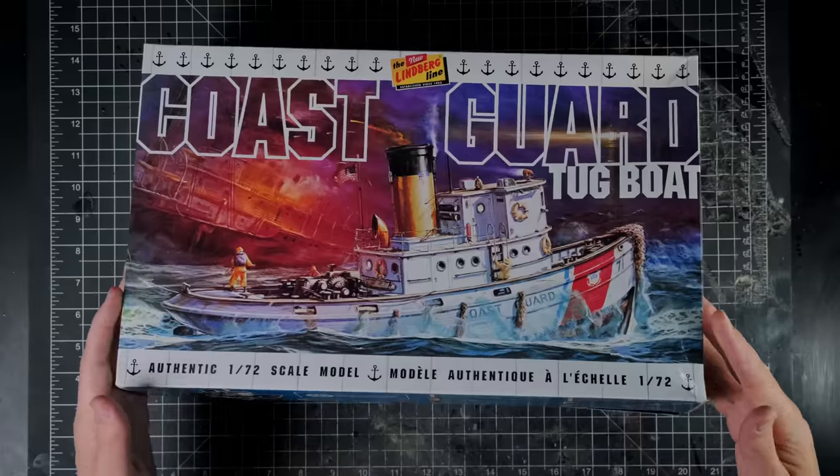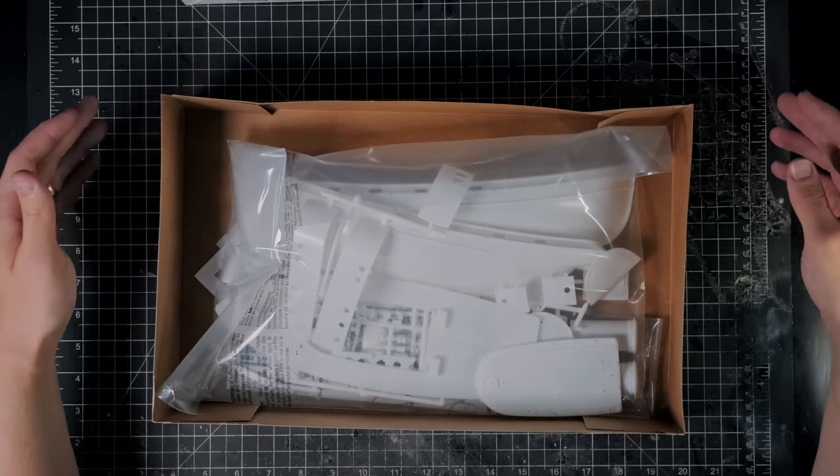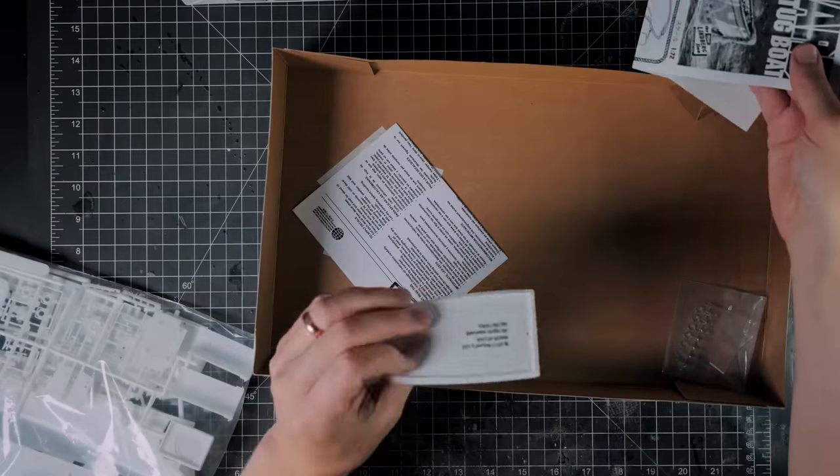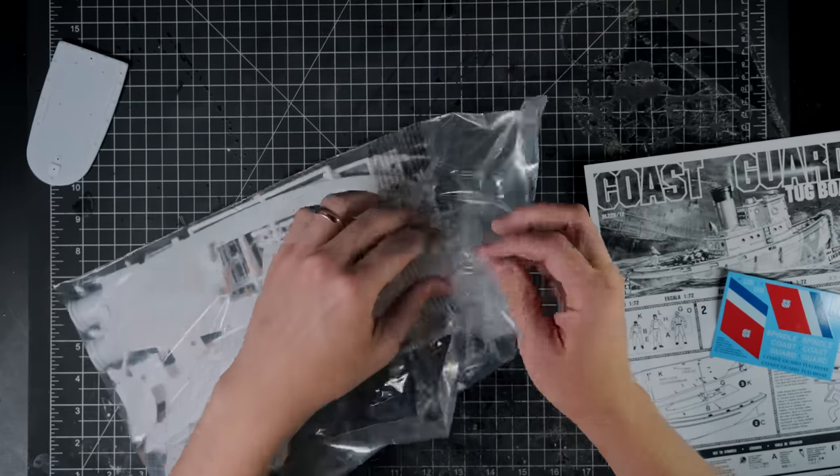The box says that this is an old Coast Guard tugboat, but I decided to take it in another direction. I went with the obvious choice of having it in the midst of a battle with a giant lobster.